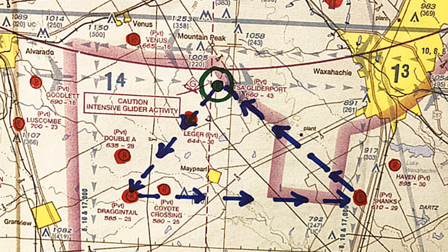This is a close-up of my mini cross-country. At the top in green is TSA, my home base. From there I head south to Dragontail, with several possible land-out areas along the way — Double Tree, Coyote Crossing. From Dragontail I head east to Shanks Field, another grass strip, and then back to TSA. I ended up landing out at Dragontail, shown in the bottom left.